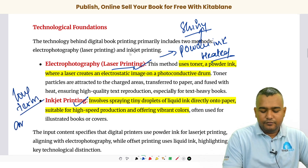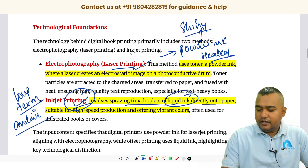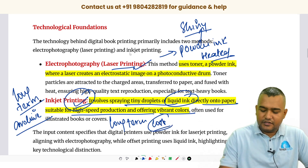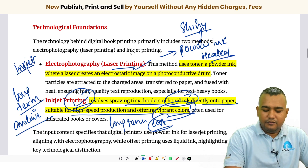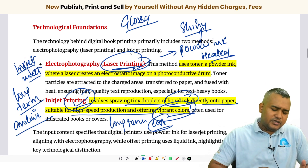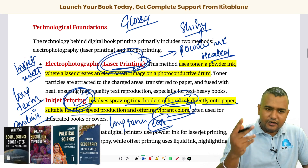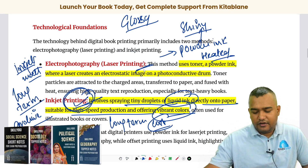If you are looking for long-term storage or archiving, inkjet printing is a better option. It uses tiny droplets of liquid ink directly transferred onto the paper, is focused on long-term storage, and is cost-effective — near about similar to offset printing. However, there is no shine in inkjet printing; it gives a matte finish. If you are looking for a glossy finish, laser printing is the way to go.